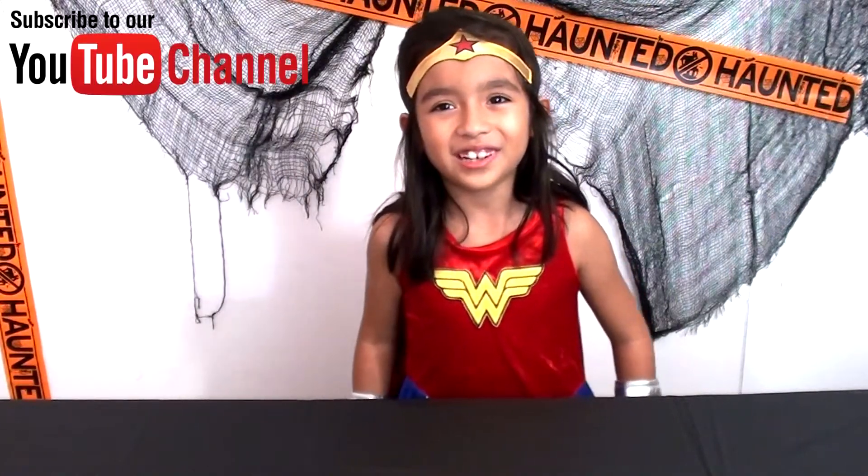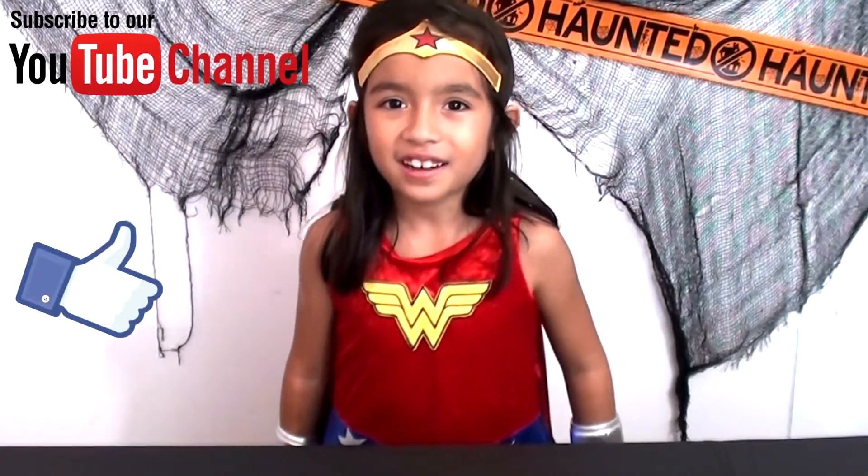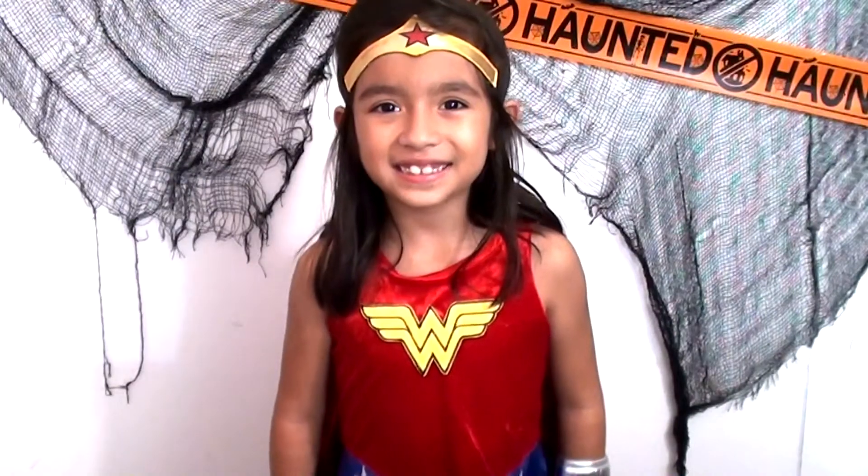Hey guys, it's me Wonder Woman and welcome to Gummy Shake. Today I'm taking over. Today I'm going to make Halloween treats. It's our 13 days of Halloween and today is day 8. So let's get started.